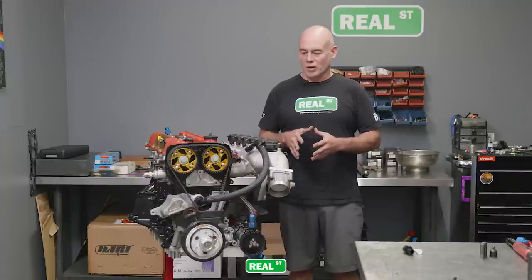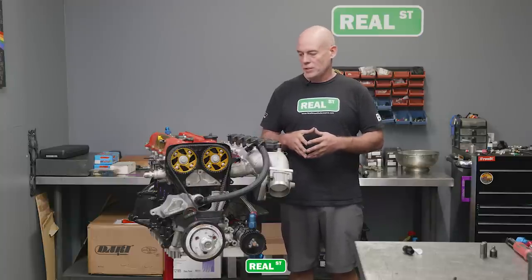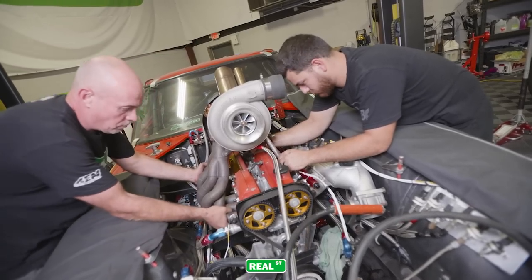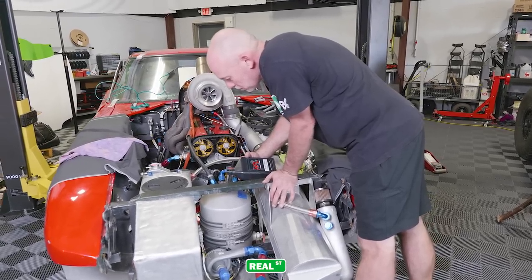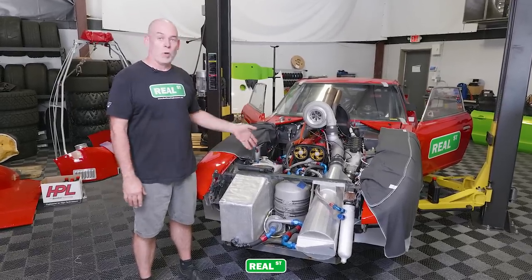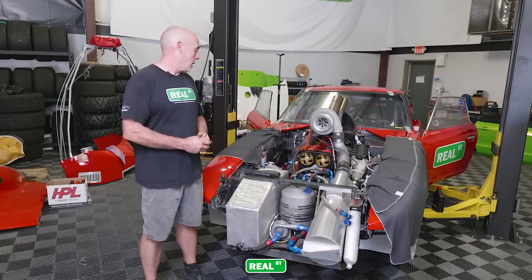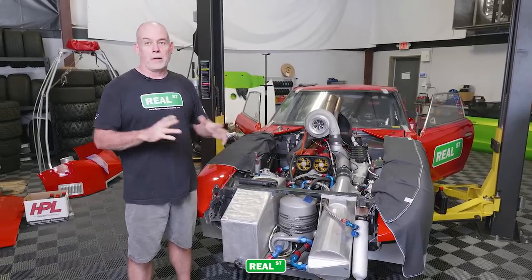We've got the engine dressed and ready to go back in the car. We're going to go through the startup and break-in procedure for that abradeable coating we're using on the pistons, and we'll walk you through some basic shakedown because the next time this car will be operated, we'll be on a racetrack. I'm ready to fire up the Datsun. I've got the oil pump primed, I just put 25 gallons of water in the engine water tank, and I've synced the ignition timing in the computer because I changed to a 36-minus-2 crank trigger. Once it has good oil pressure, I'm going to raise the engine speed and start peeking around to make sure I don't have any leaks.